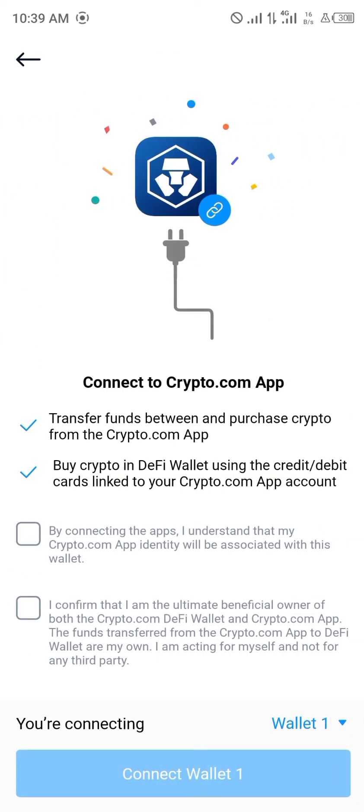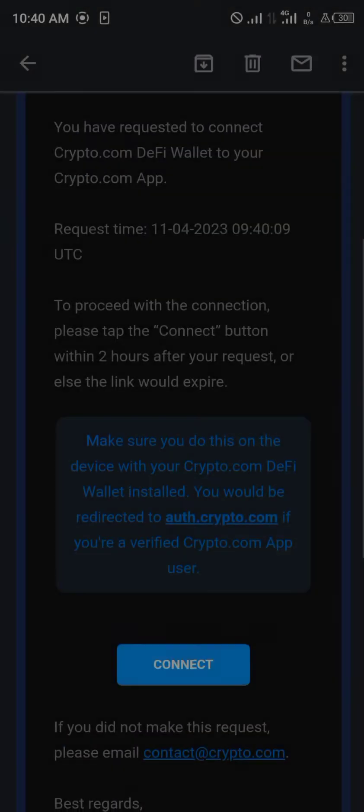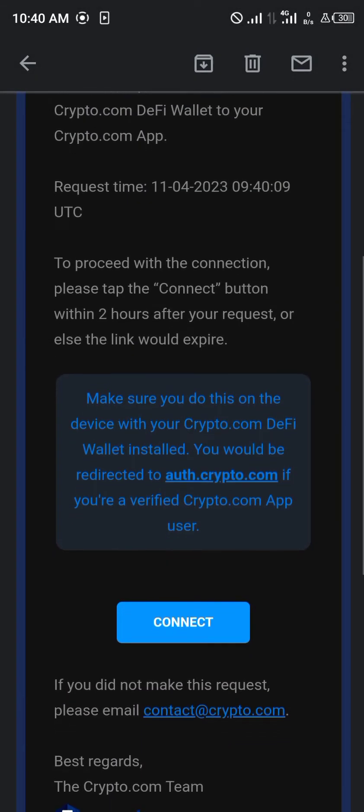Once you've clicked on that, you scroll down to where you see 'Connect to Crypto.com App' and click on that. They show you the terms and conditions — you click on everything and accept. Then you click on 'Connect Wallet.' It opens your web browser, so you're going to have to give authentication.